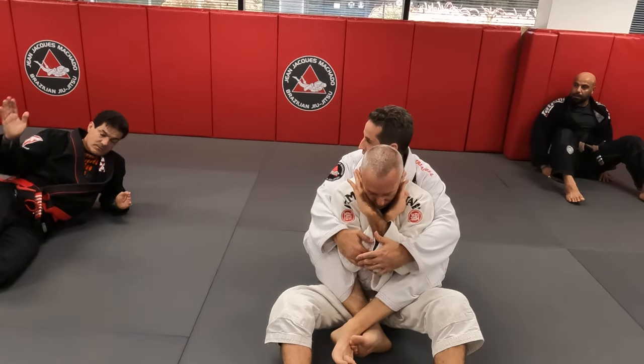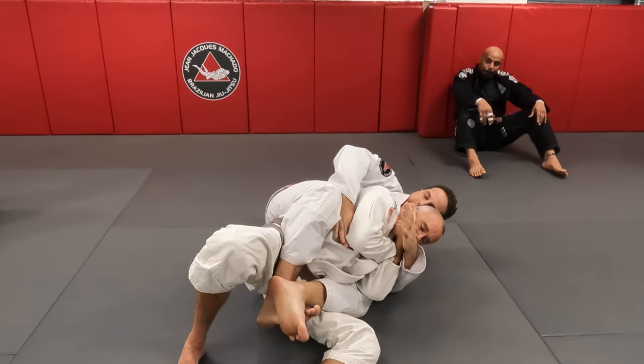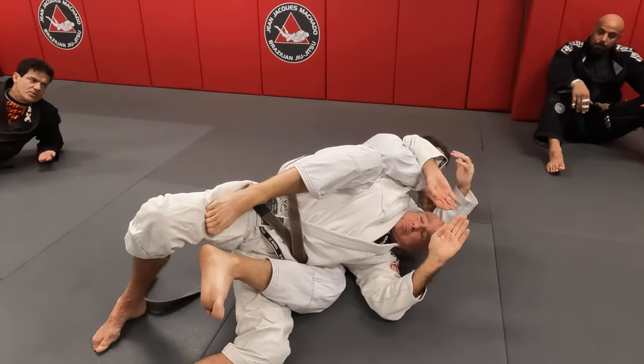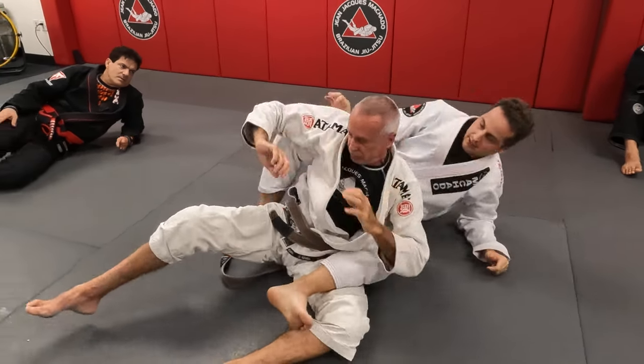When you fall back to your side — the little head — I want the right arm to go under his elbow. Now you can bring it up, slow. Oh, look what happened — he just opened up everything. You understand? Yeah. Thank you.